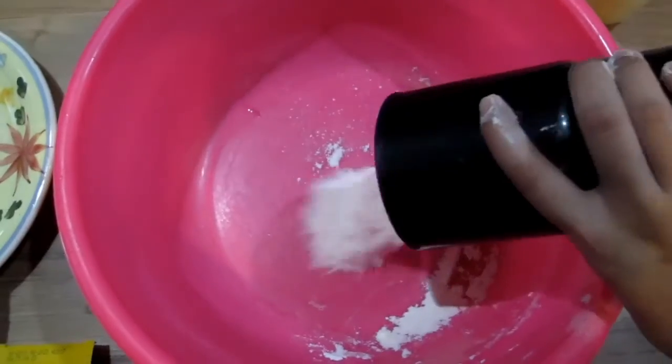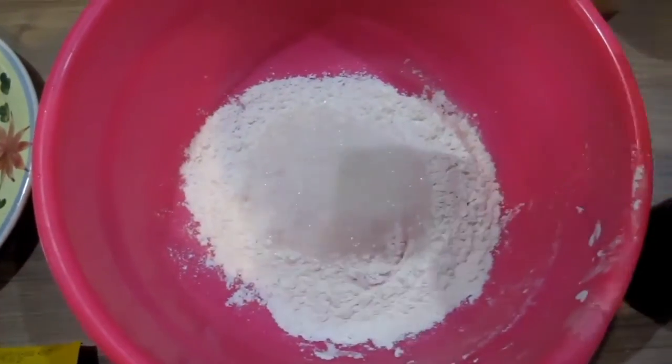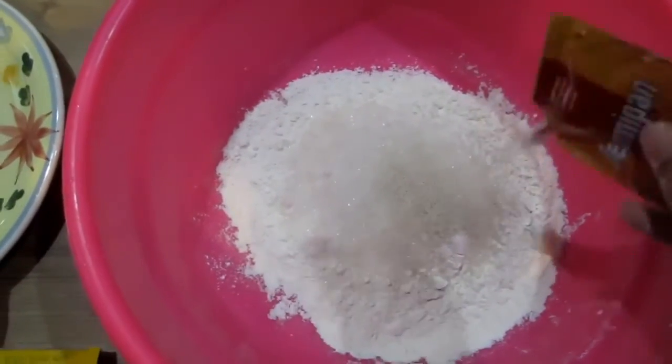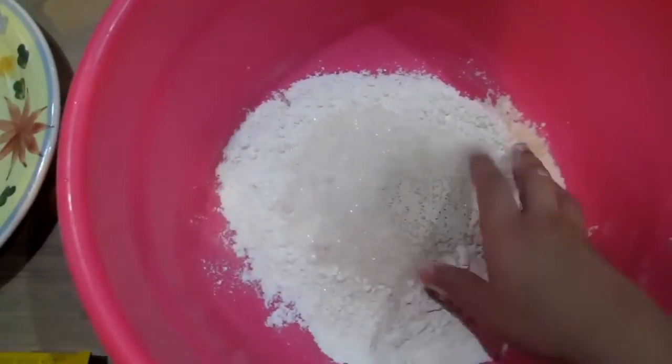Put in 250g of flour, 100g of sugar, and 6g of yeast. And then mix well.